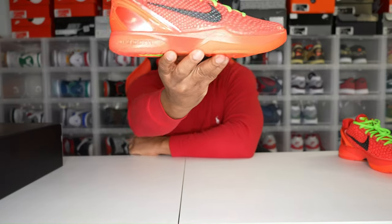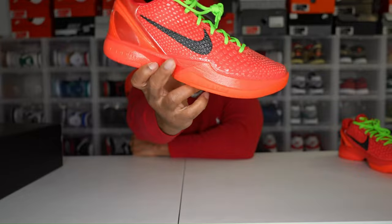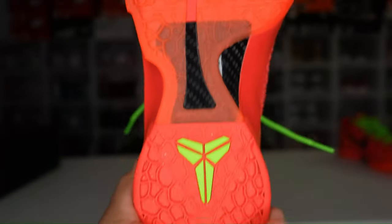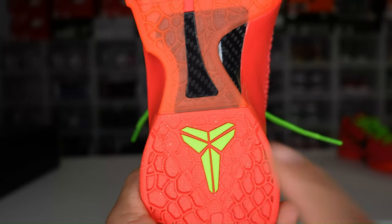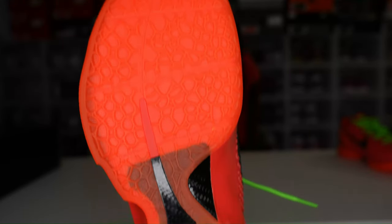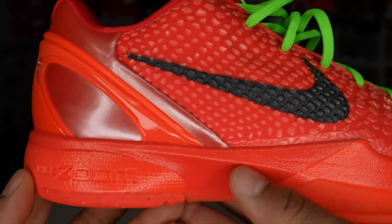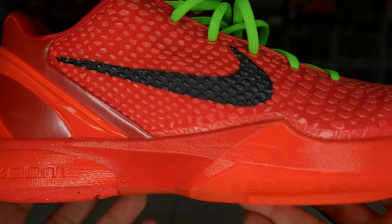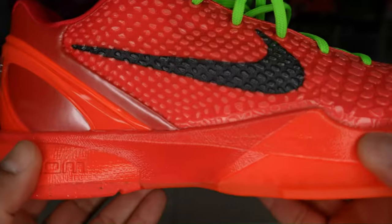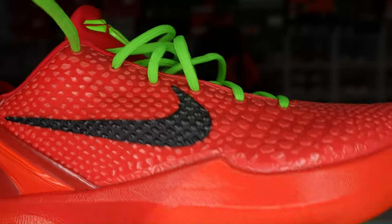Let's get to why we all came here — the Nike Kobe 6 Pro Tro Reverse Grinch. Starting with the outsole: in the heel you have that crimson red with the electric green Kobe sign. In the middle of the shoe you have black carbon fiber — remember to tap the carbon fiber whenever you've got it on the shoe. The forefoot has that crimson red with scaled-down traction to make the shoe lighter. Looking at the mud guard, you'll see Nike Zoom in the back heel. The shoe is fitted with a flexible Zoom Air unit and responsive foam.